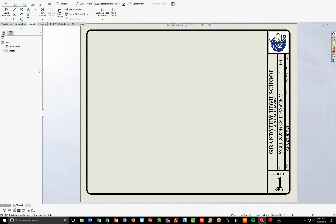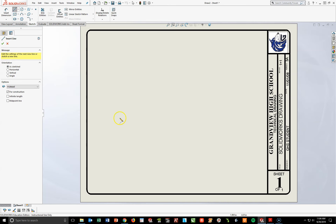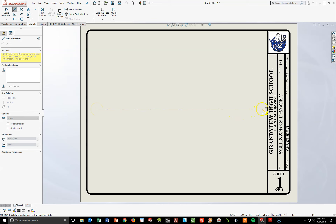The first thing I want to do is draw a center line right across the middle of my page. I'm going to go under my line tool up top, drop down the arrow, and click on the word Center Line. I'm going to be a little bit inside the left-hand border, left-click and pull to just inside the right-hand side border, left-click again, then hit Escape to turn your tool off.